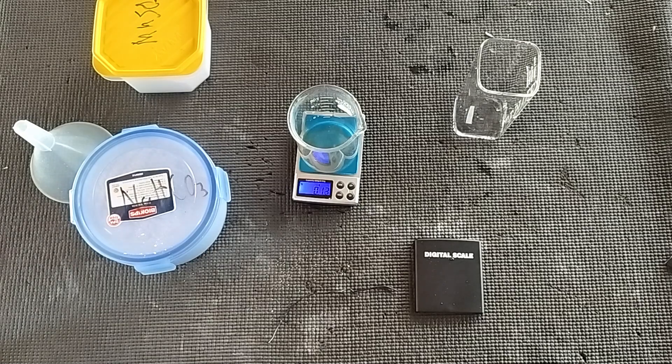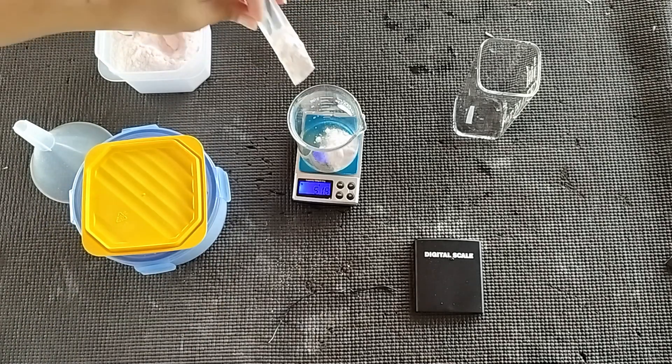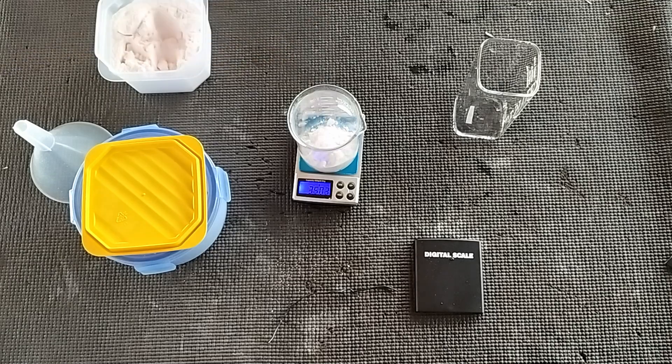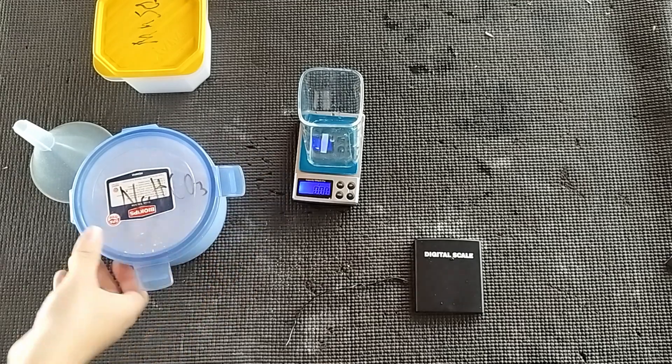The first step is to weigh out 50 grams of manganese sulfate. Next, weigh out about double its weight in sodium bicarbonate.